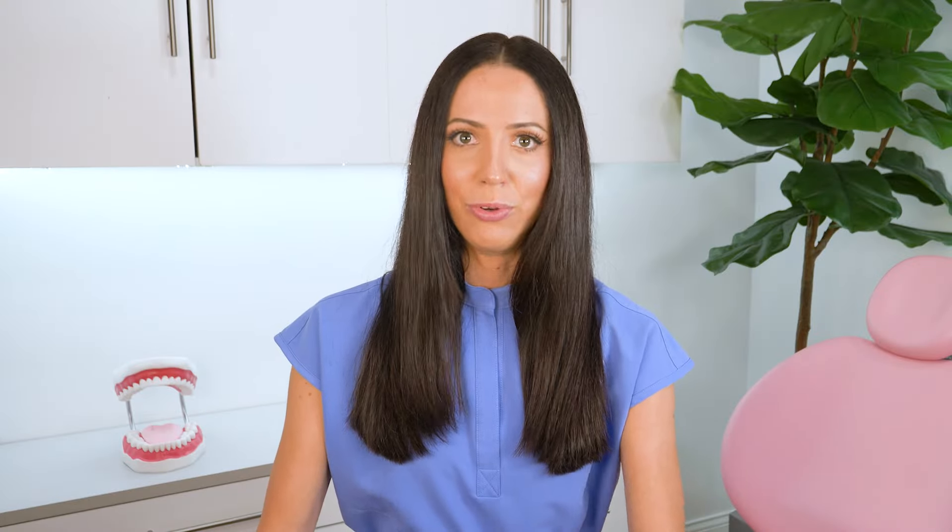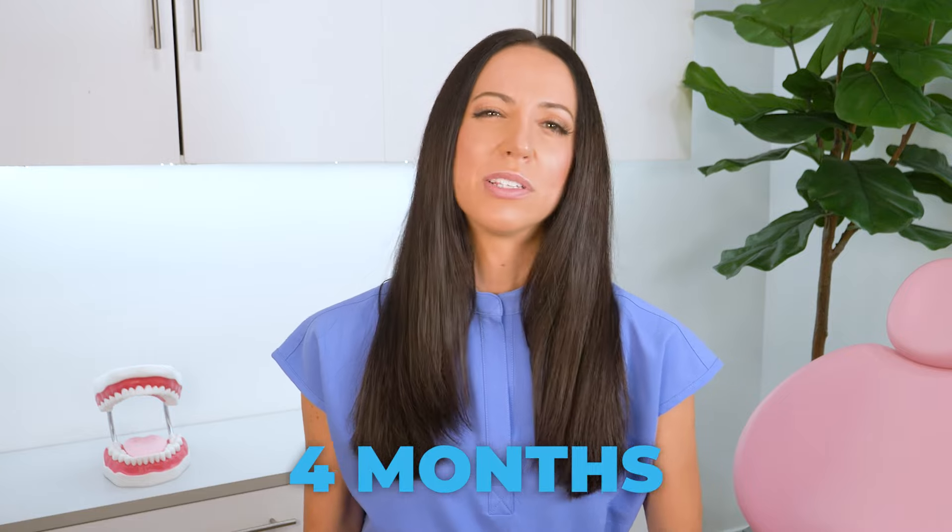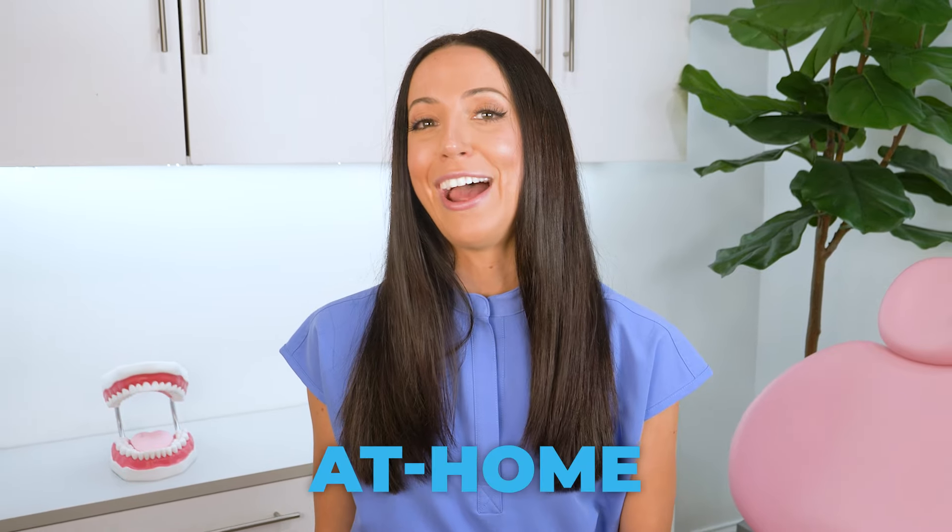If you have gum disease, you already know you need to be getting routine cleanings at your dental office, oftentimes more frequently than every six months. They might recommend every four months or every three months, depending on the status of your gum health. But for the purpose of this video, we will talk about things you can do at home in addition to routinely visiting your dental office for professional teeth cleanings.